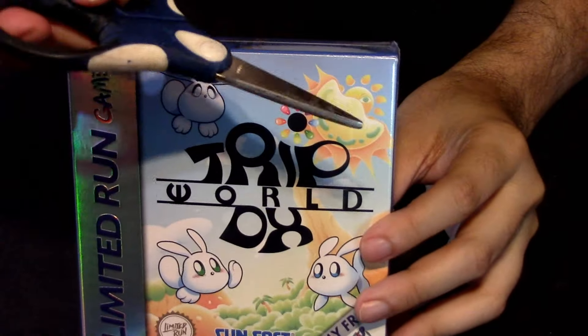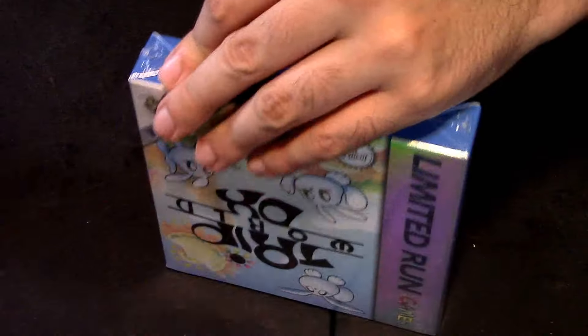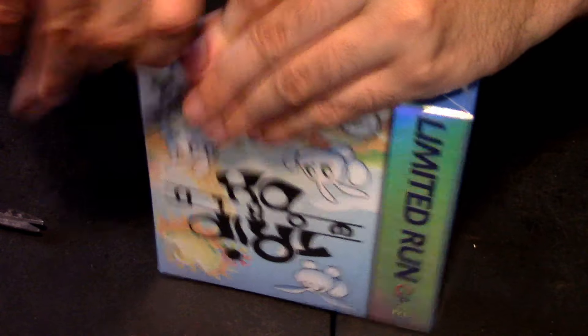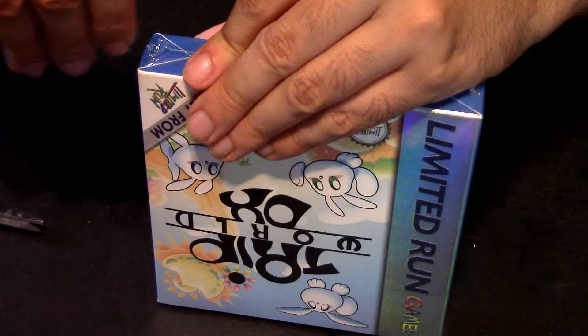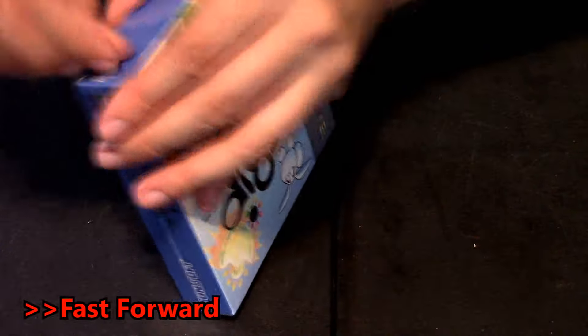We're going to open this now. I'm going to get my trusty scissor and be very careful opening it. I just want to open up a little hole there so I can get it out. I'll fast forward this so you don't have to see me struggling with this thing the whole time. Open that hole right here.